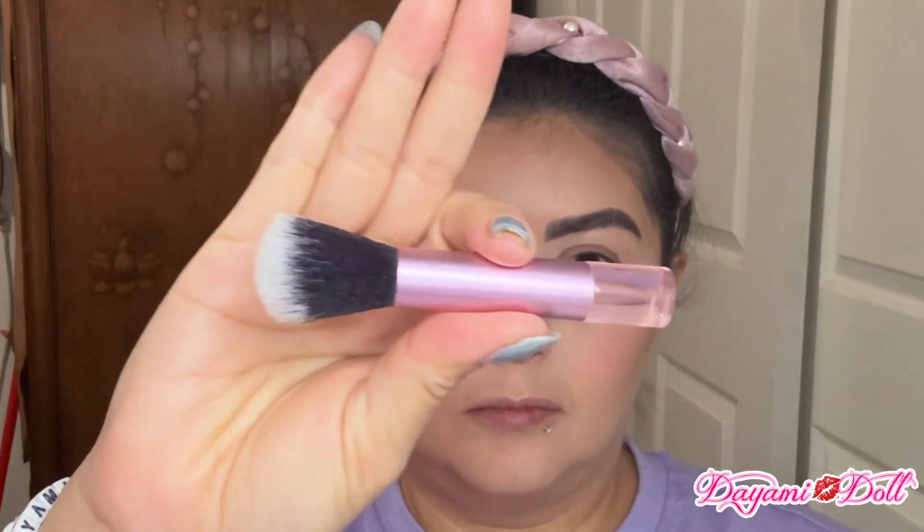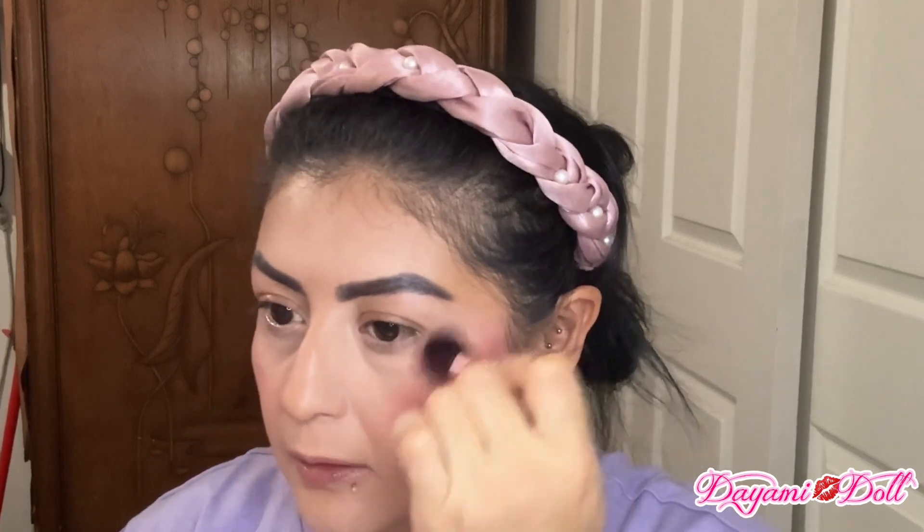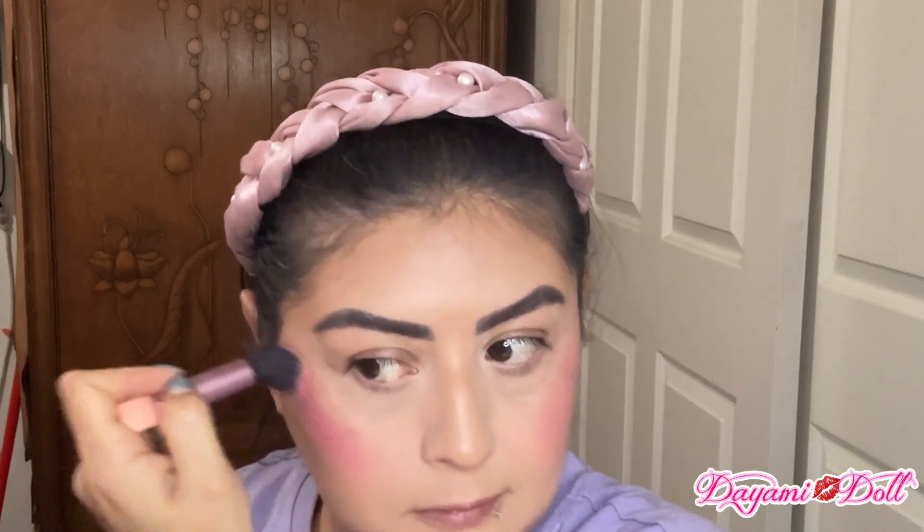And for blush I'm going to be using this one by Ione — really beautiful, I love it, and I love the fact that it's in a heart shape. This is the brush I'm going to be using again from that tiny little set. And look at this — look how pigmented this is! I love it.